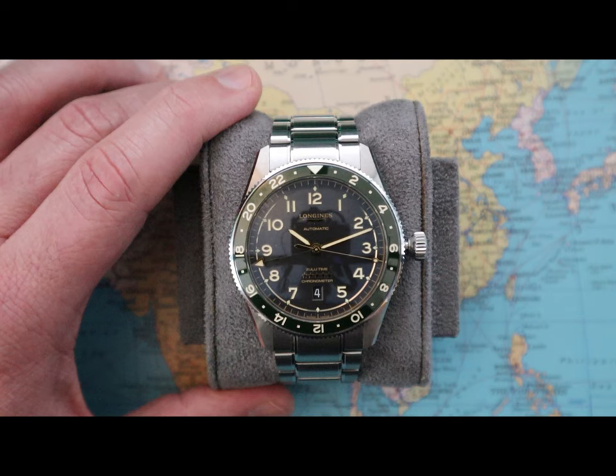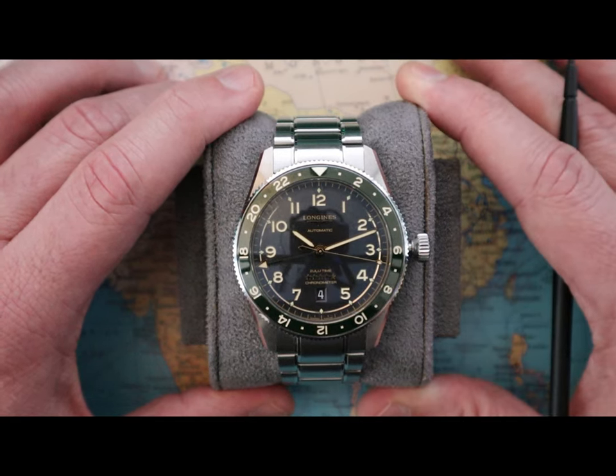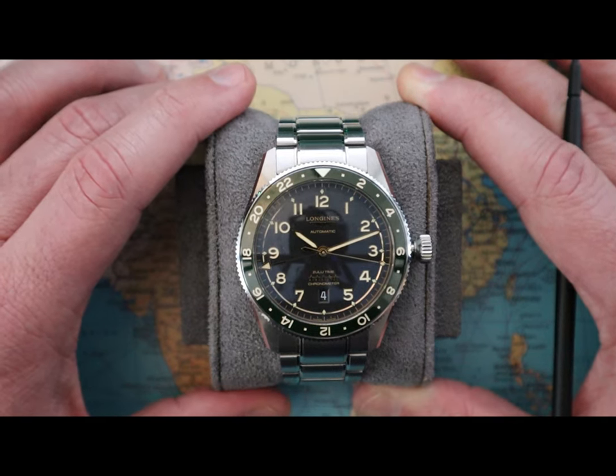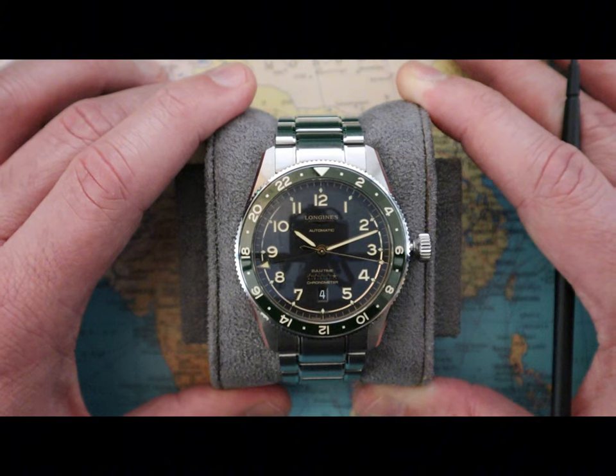When it comes to the Longines logo and the controversial five stars, I really liked how it utilized the negative space. I also really liked how they used the loomed golden Arabic numerals — it's unique, they're not just using markers.